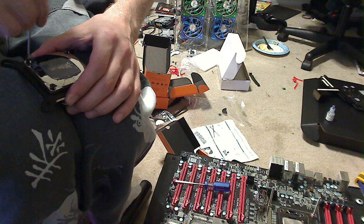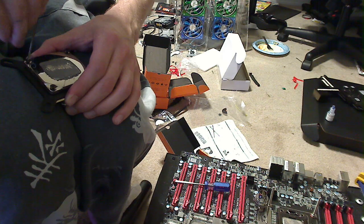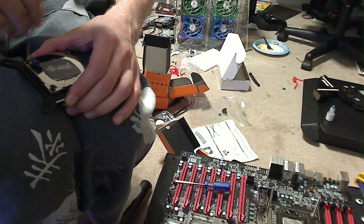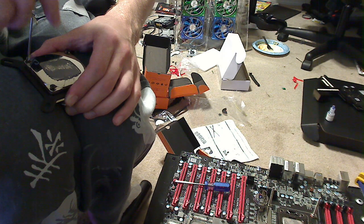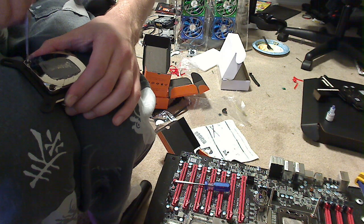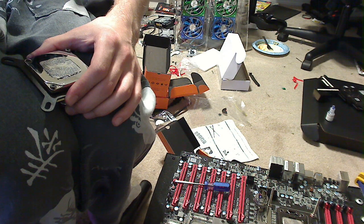Then I'll move on to most likely the GPU — we have a 480 and we're going to put an XSPC full coverage block on it. This is Silicus, continuing the SR2 build and installation of a water cooling system.